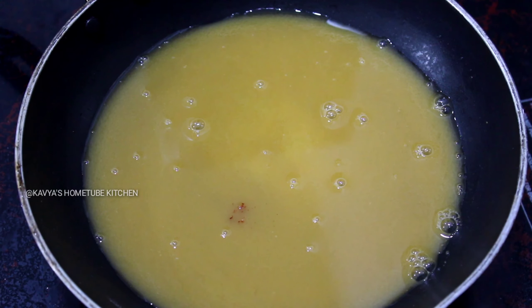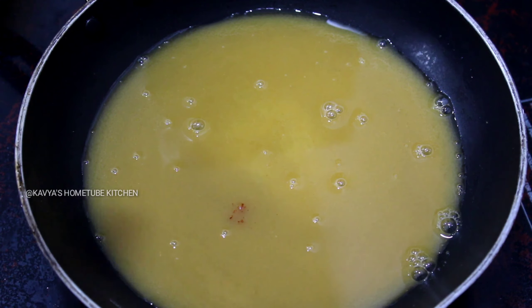I am going to make an orange food color in the middle of the pan.